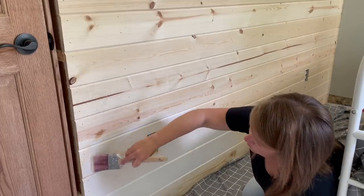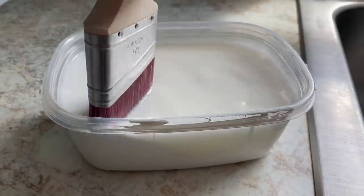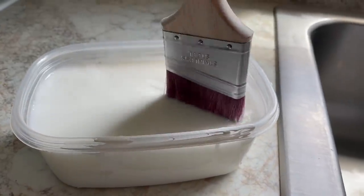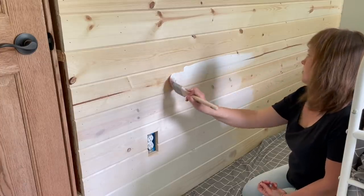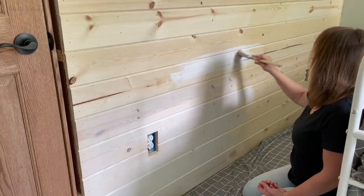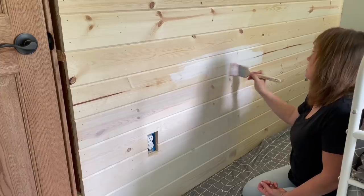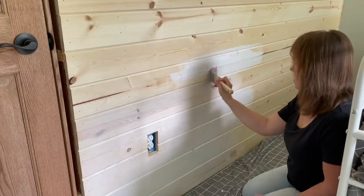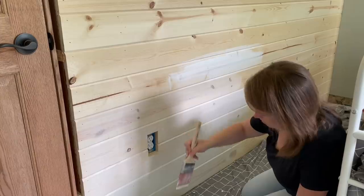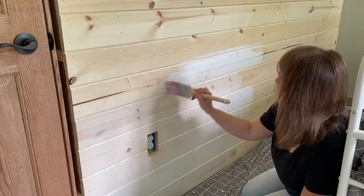I didn't know how to whitewash. You just dilute the paint — mix some water in with paint. Pretty simple. I did fill the container a little too full, so I would recommend a bigger container if you're going to try this at home. It's a very drippy process because you're essentially putting water on the wall. It really felt like I was putting water on, not like watered-down paint. So you had to use just a little bit at a time.